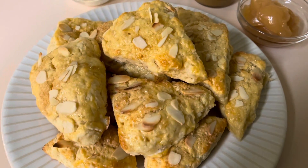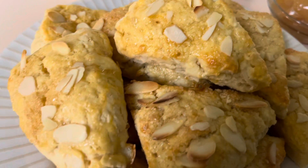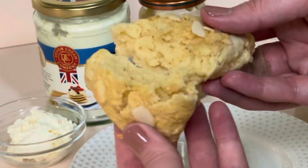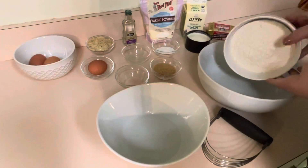Hey guys, thanks so much for stopping by. I am so excited for today's video. I absolutely love scones because I love that you can eat them with a cup of tea or some double cream and lemon curd on top. I just love that stuff — I think the English in me is showing — but let's get into this recipe.